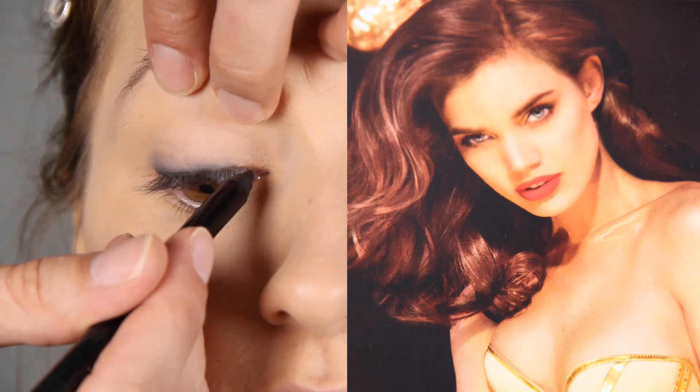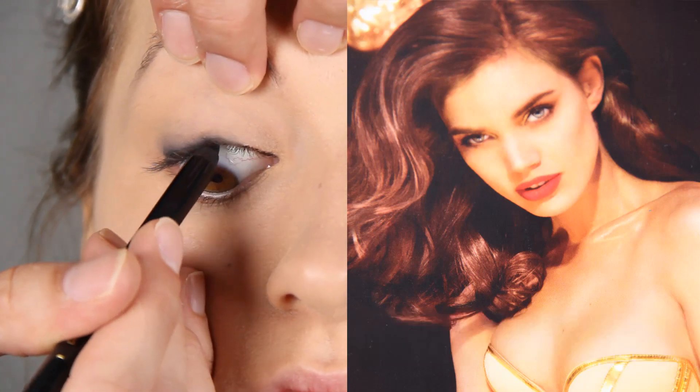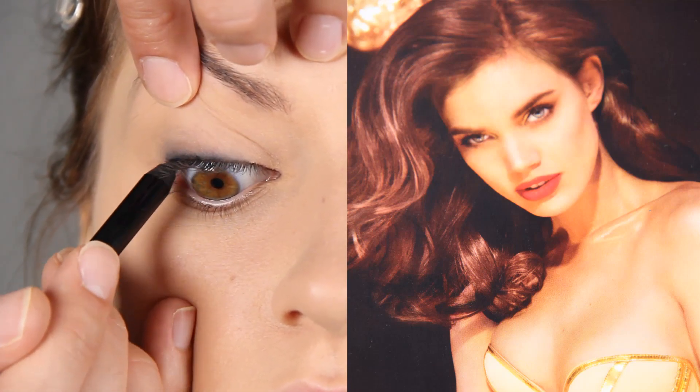Lift the eye a bit because this is how you push the black into your eyelashes. The start of the eye is very black, so I'll apply a black coat pencil. Look down. This line is the inner line of the eye. The darker it is, the more lifted the eye will look and also the thicker the eyelashes will look.